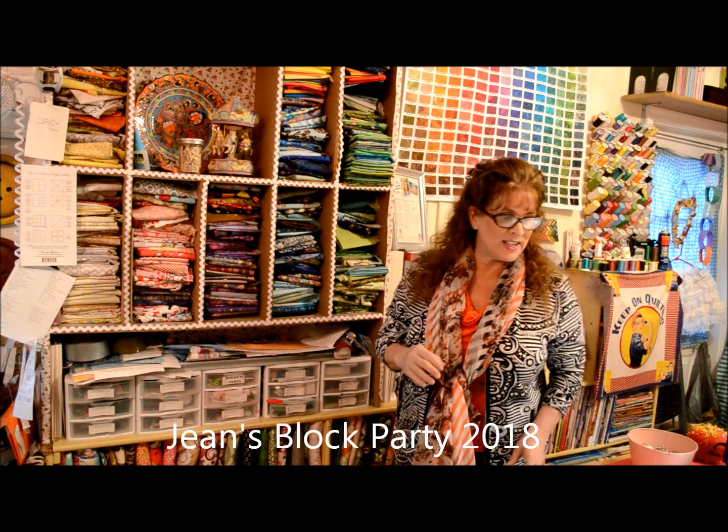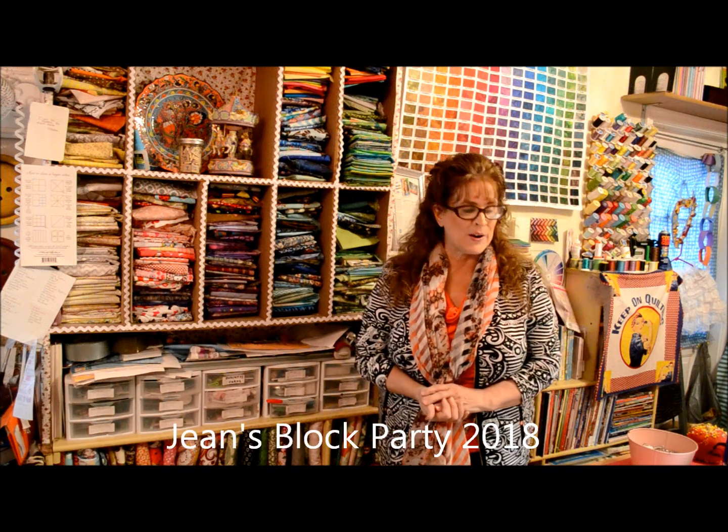Hi everybody, this is Jean here from True Love Quotes. I was going to say good morning everybody, but it's evening time and I'm going out in a few minutes. I just finished editing my video of making block 11, Jean's Block Party 2018, block number 11 — I can't believe it, it's just rolling along here.